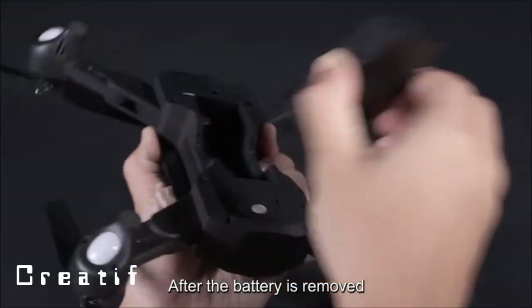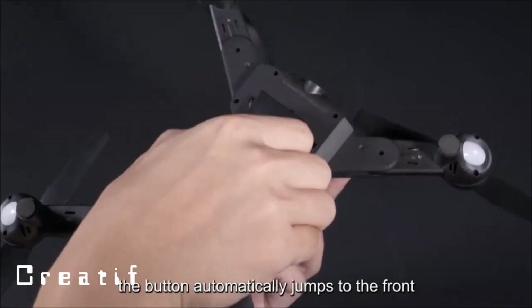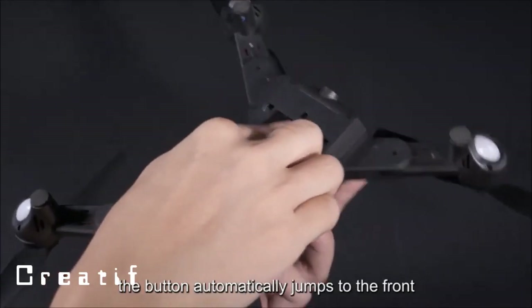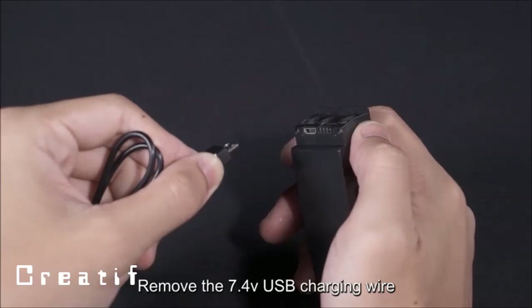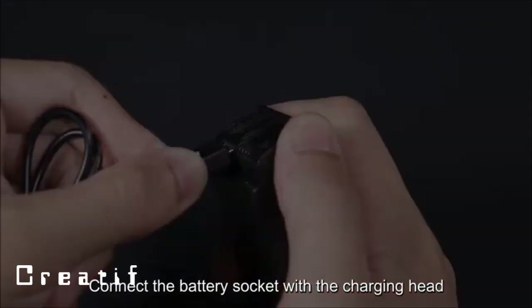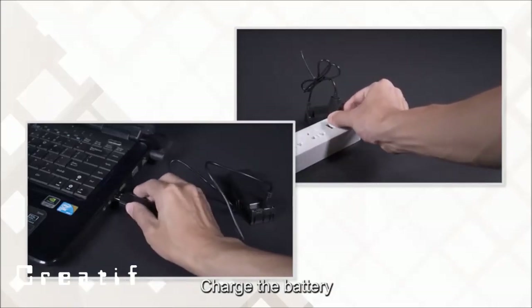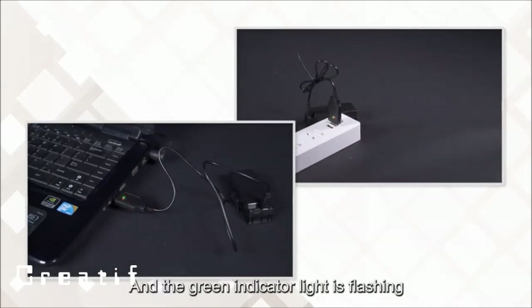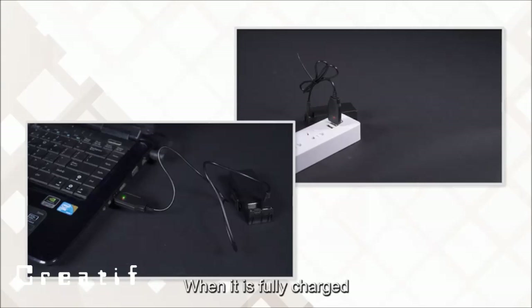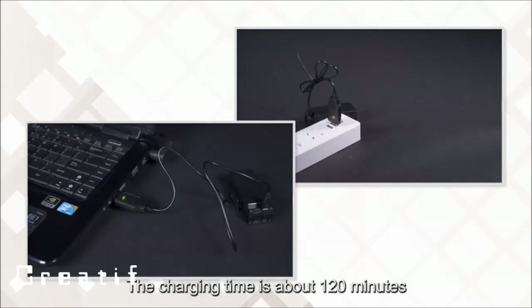Battery replacement and charging: insert the battery until the button automatically clicks into place. To charge, use the 7.4V USB charging cable — connect the battery socket to the charging adapter and plug the USB terminal into a USB power adapter. During charging, the red indicator lights up and the green indicator flashes. When fully charged, both red and green indicators light up simultaneously. Charging time is approximately 120 minutes.